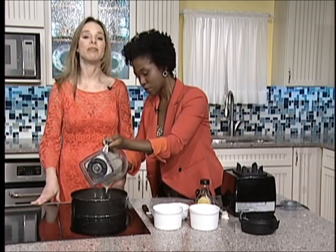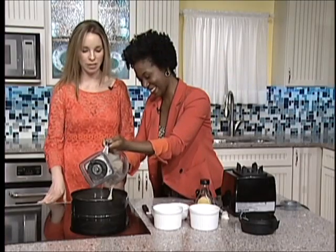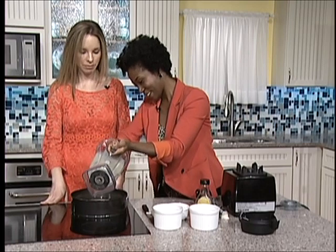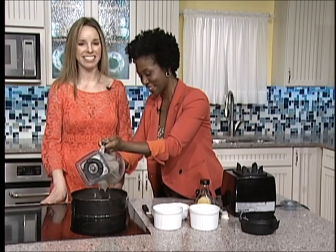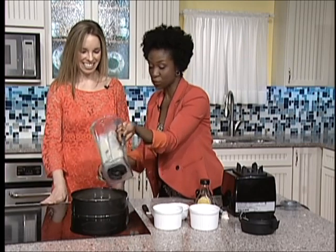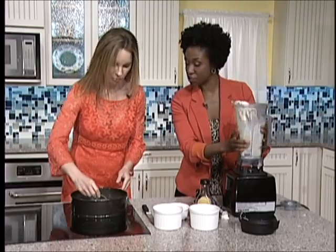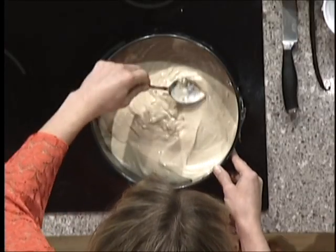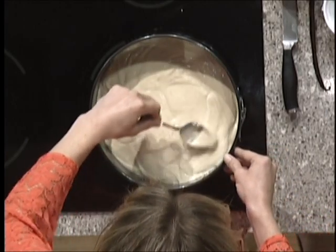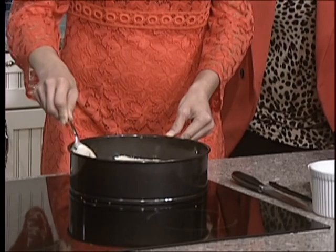It will be very hard not to just eat it right away without waiting for it to firm up — it's like pudding. If you want to just eat it like this and add a little bit of berries to it, you can do that as well. You just want to smooth it out and get all the bubbles and bumps out of it.